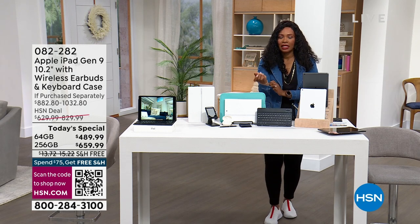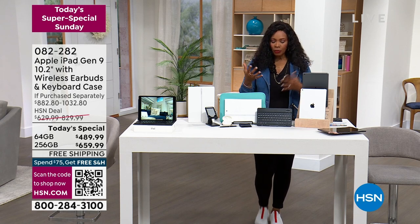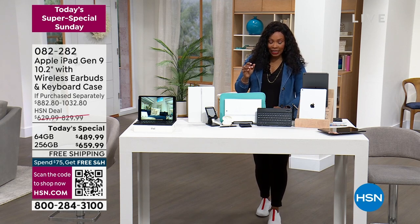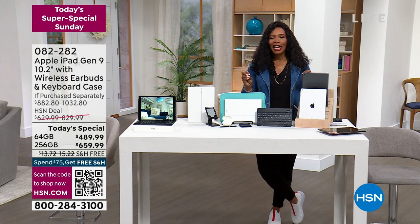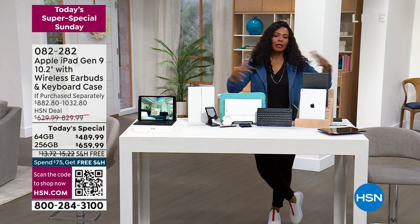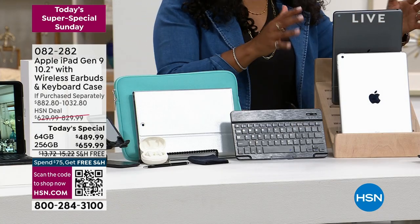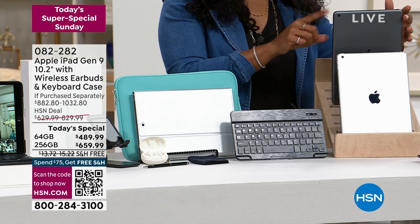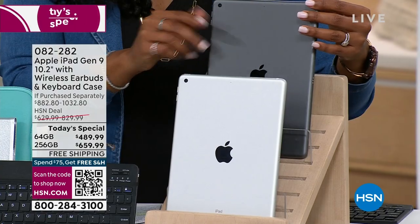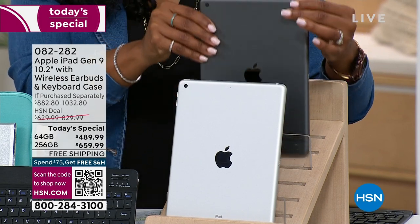All you do is decide which color iPad and which size of memory you want. We've got it in 64 gigabytes, but far and away most people like to pick up the one with the larger storage — 256 gigabytes is your other choice. So either 64 gigs or 256 gigs. You choose your size, you choose your color — this is silver, this is space gray.